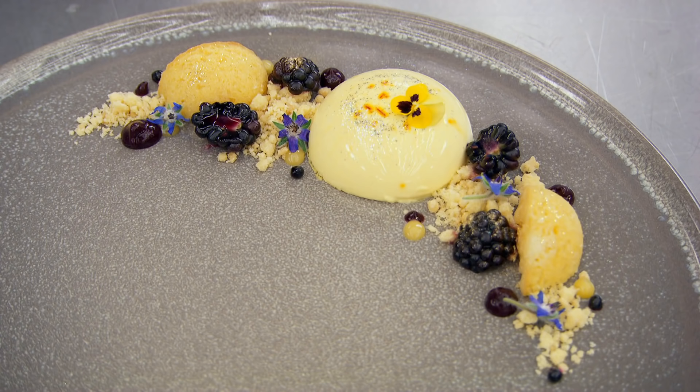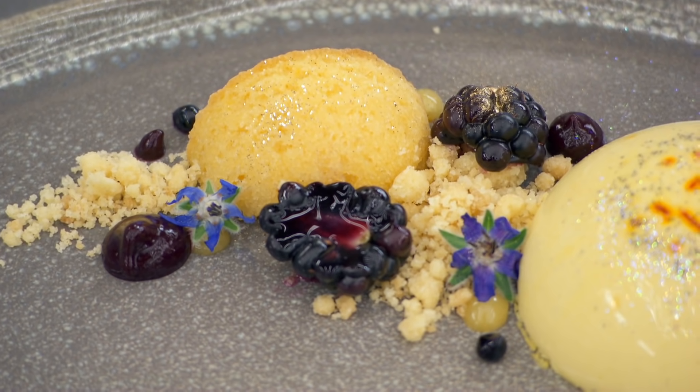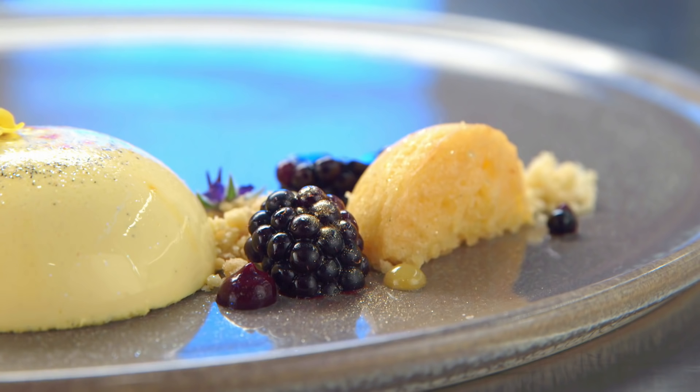Munira has made a saffron and vanilla panna cotta and lemon polenta cake with a semolina crumb, lemon curd, a blackberry gel, and glazed blackberries.